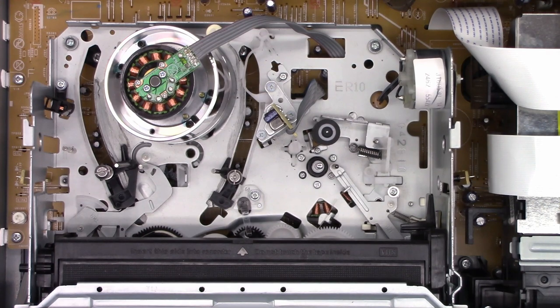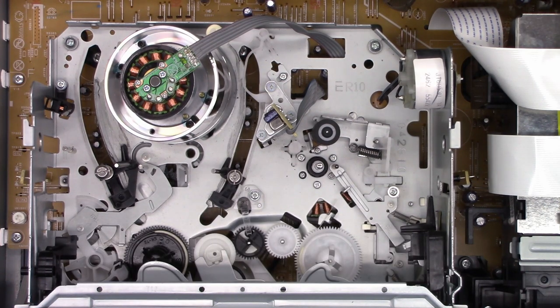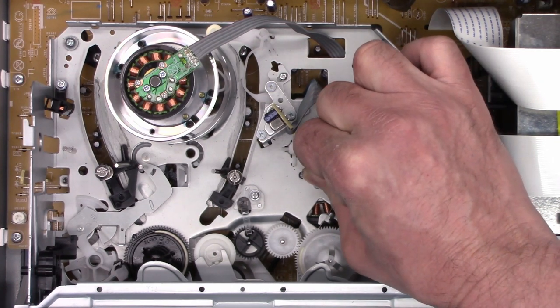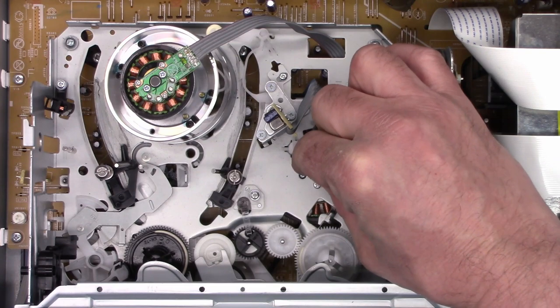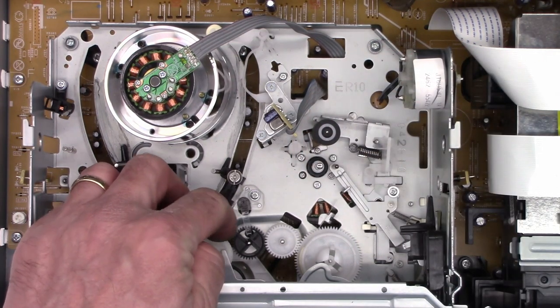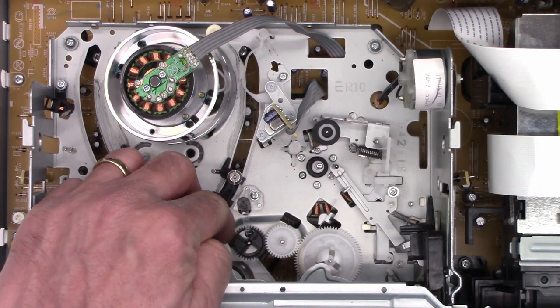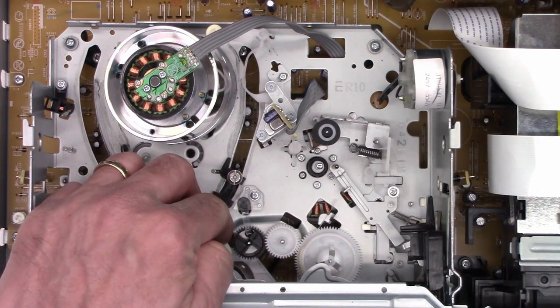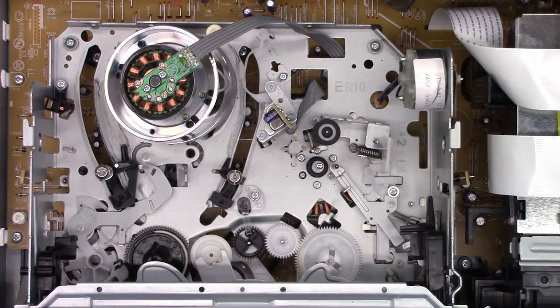I've shut off the power to the unit, and one thing I noticed is I can't turn the capstan shaft by hand — it's really bound up. I'm not sure if it has a bad bushing or what. If I try to move this gear down here, it does move the belt down below, but it never turns the actual capstan motor.